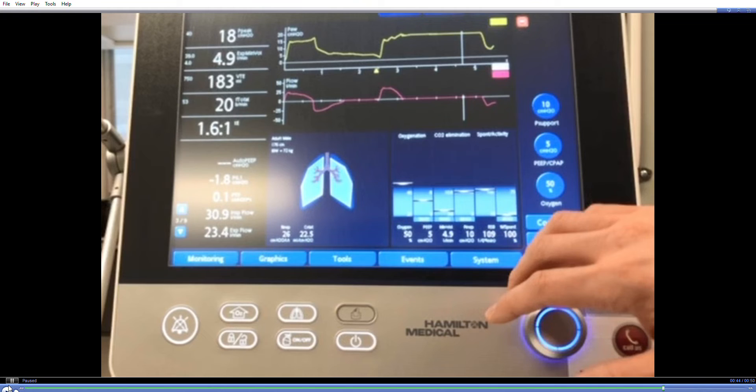A reliable plateau should look stable and flat. Discard any measurements that are too noisy due to active patient interaction, or show a major leak, as indicated by a descending slope.